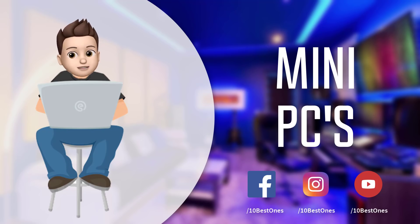If you want to see the price and find out more information about these mini PCs, you can check out the links down in the description and the comment section below. Let's get started with the video.